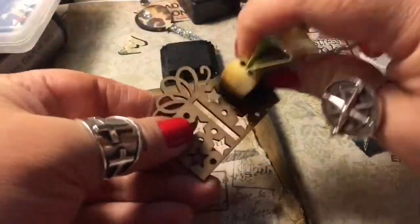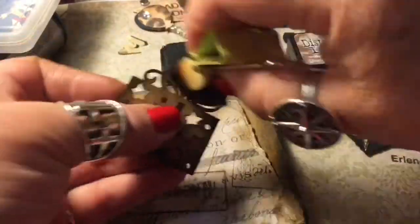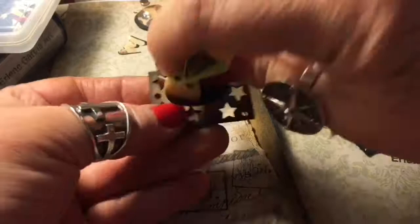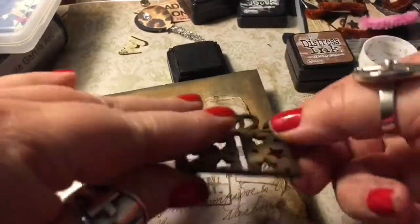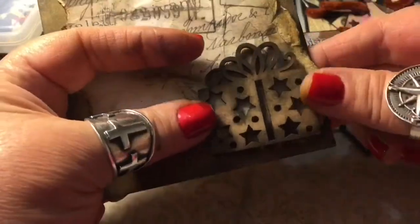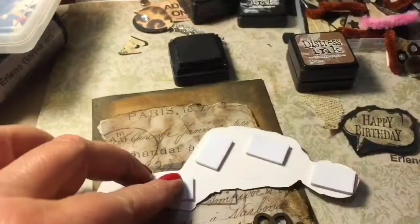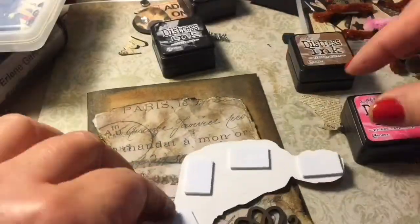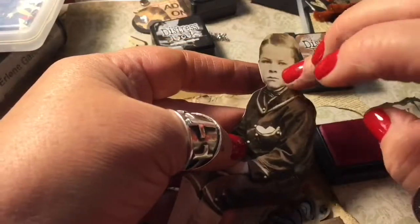I make so many birthday cards I knew I was getting a great deal. I'm enhancing the little package — even though it is brown, I still wanted to add a little more color to it, and it stuck really well with the glue stick. Then I'm going to be putting foam tape on the back of him and distressing his little cheeks.